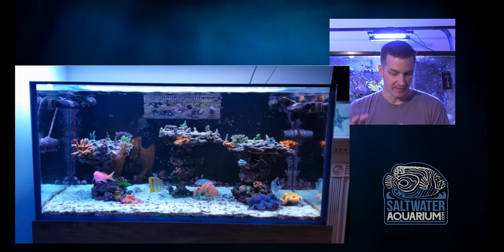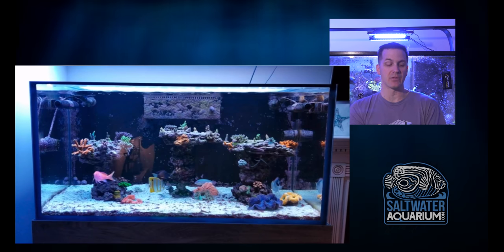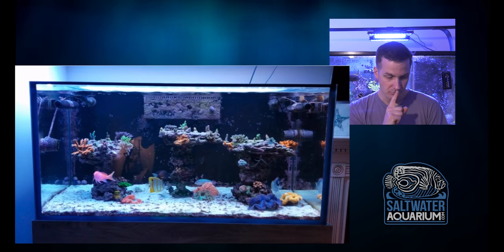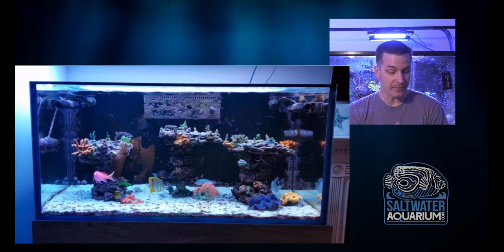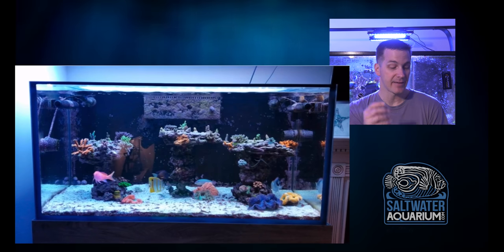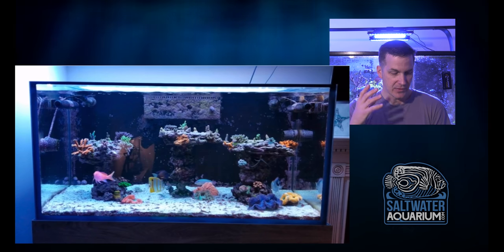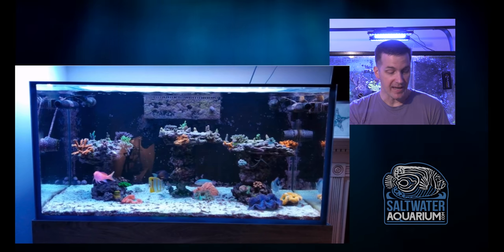Again, I would add some wrasses. Love the coral. This thing is going to look like a baller tank. So while I'm looking at this, before we go — he said he wants to add more LPS to the sand bed. I would consider adding some SPS on the trunks of these flat-top trees, especially some torts or stags.